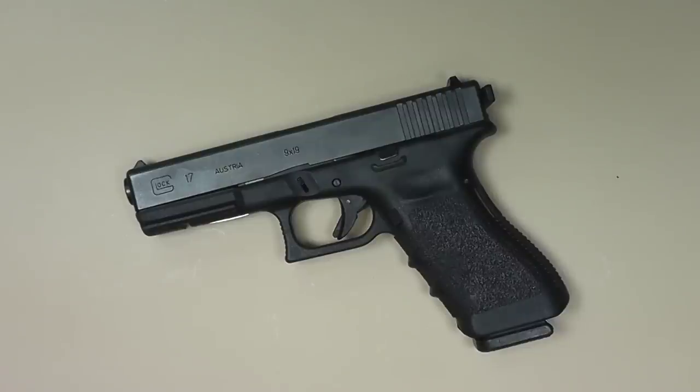Hello everyone and welcome back. This is going to be a real short video on a tactical racker for Glock pistols.